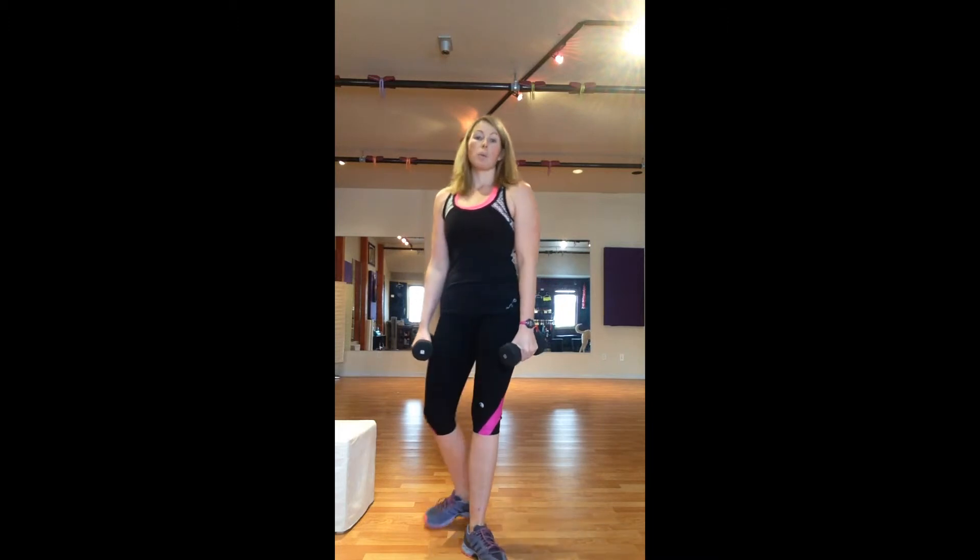All of these exercises, we want to do three sets of between 10 to 12 reps. You want to feel some burning — it should be hard to get to 12, because that means we're building muscle. You're going to build the muscles around the overdeveloped muscles to help get the imbalance out of your body.